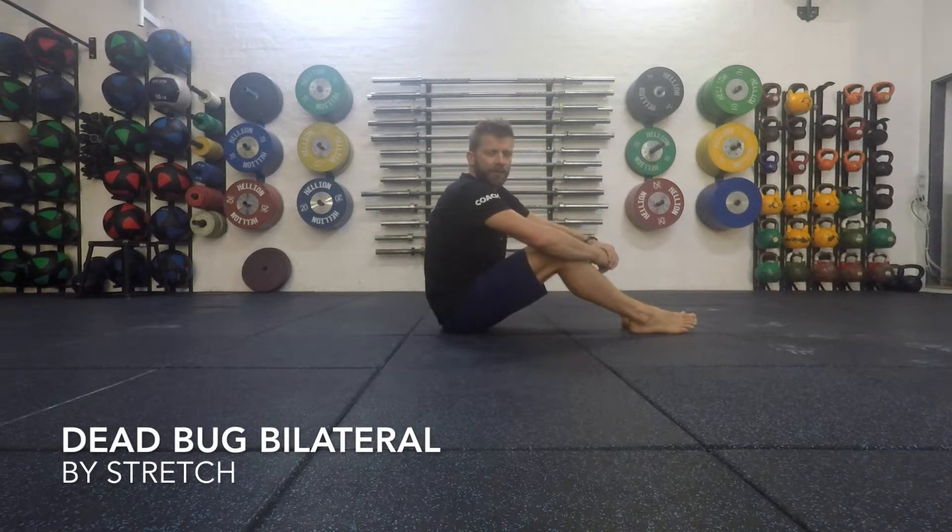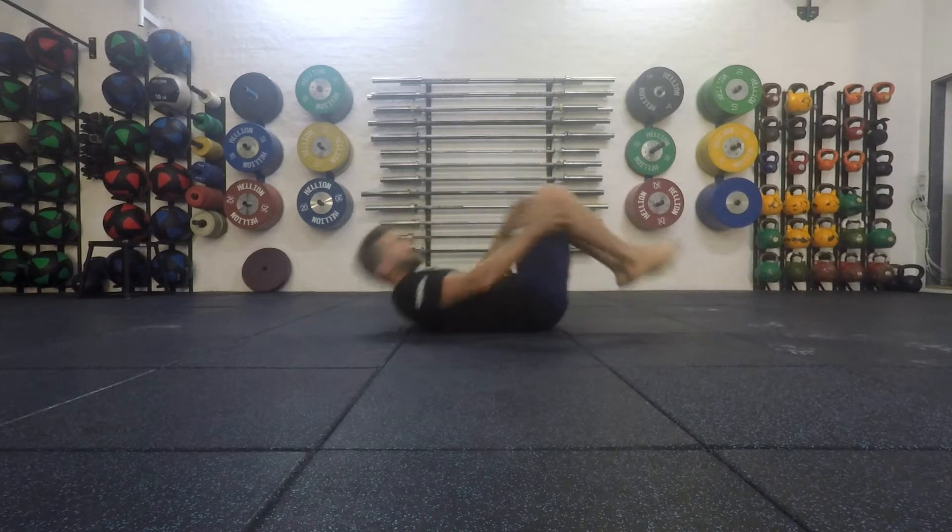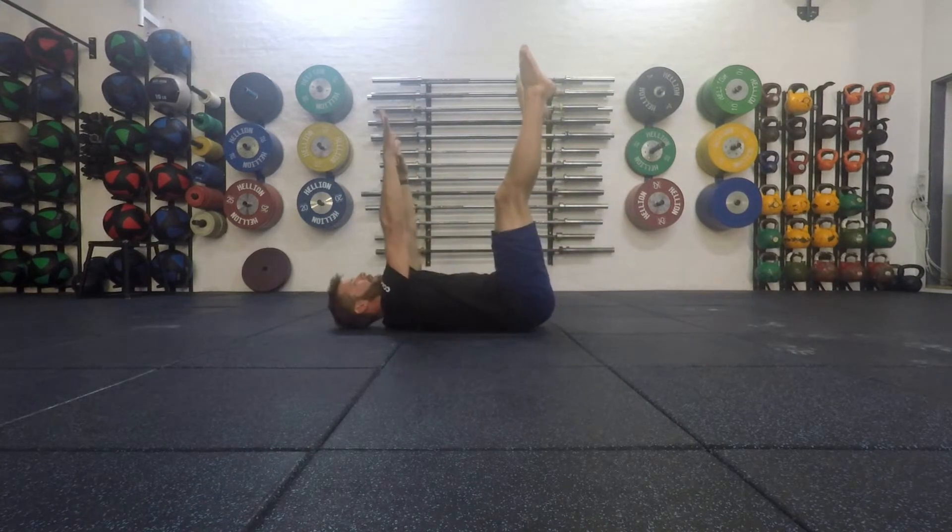We're going to take a look at an exercise called a dead bug, and this is our further progression. We've got an ipsilateral one when we do left and right, but in this position we're actually going to lower both legs and both arms. So we start on our back, the legs are up straight, arms are up straight.